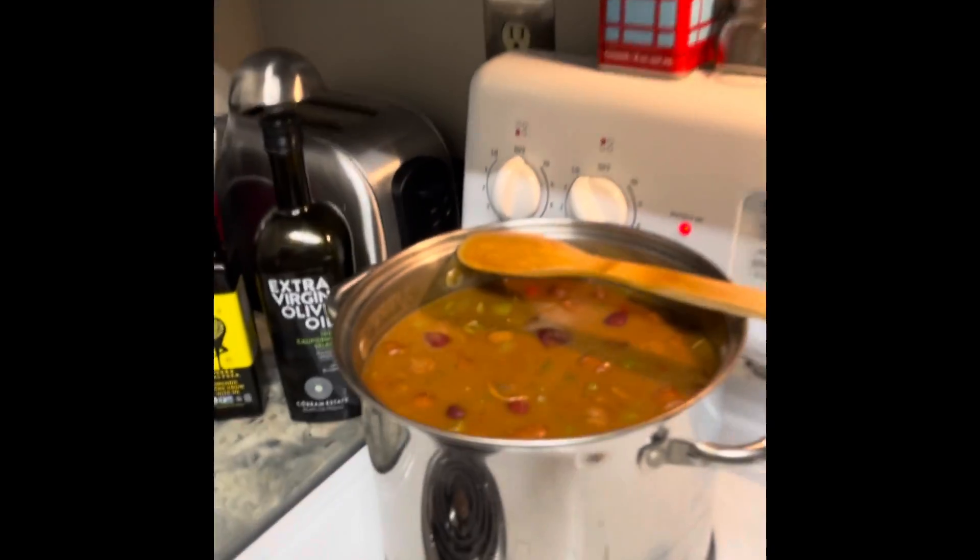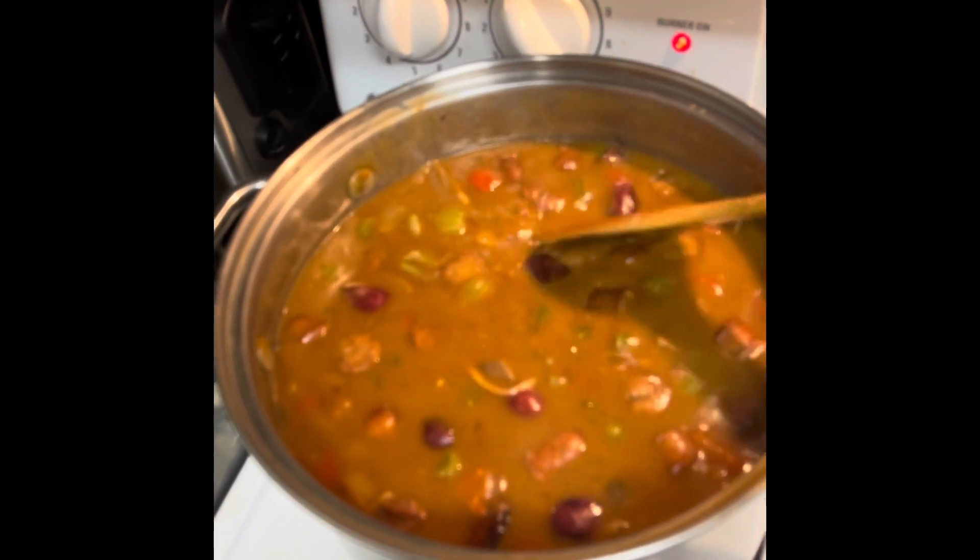I combined everything into the stock pot, brought it to a boil, reduced it to a simmer, and let's check it out.